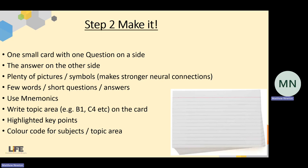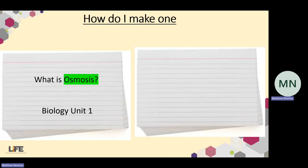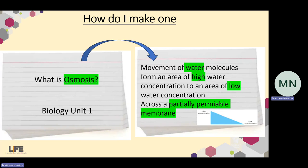So those are some nice basic rules for making your flashcard. Here are some examples. Starting with biology: on one side, 'What is osmosis?' — I've written Biology Unit 2 and highlighted osmosis in green. On the other side, I'll put the definition and a little gradient diagram as well, linking it with pictures, words, and colours. The full definition — movement of water molecules from an area of high water concentration to an area of low water concentration across a partially permeable membrane — is quite a lengthy definition, but that is the absolute maximum amount of writing you should ever see on a flashcard.